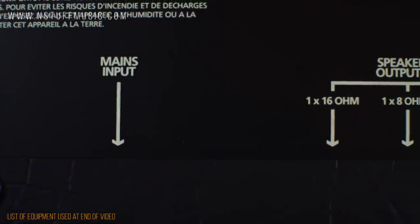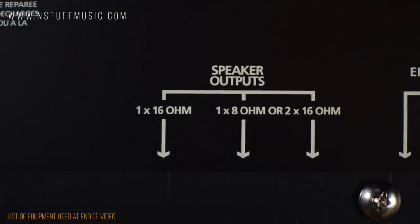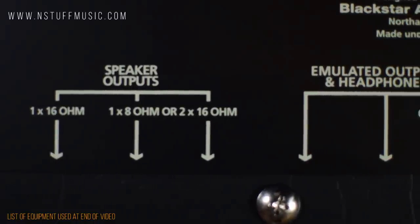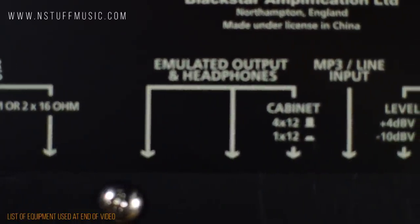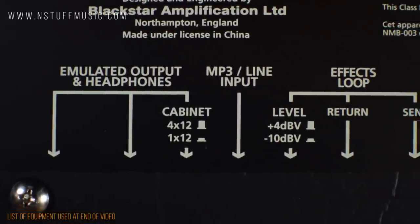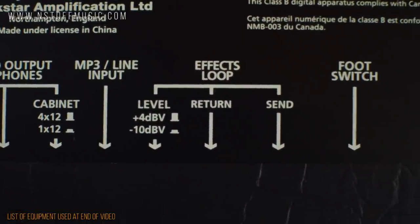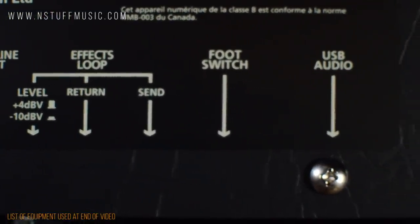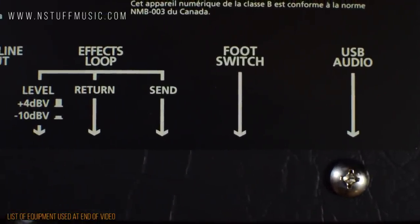On the back panel, we have the mains input for power, a single 16-ohm speaker out which is used for the internal speaker, or outputs for two 16-ohm external speakers, or a single 8-ohm external speaker. Next we have an emulated speaker out where you can switch between either 4x12 or 1x12 emulation, and a headphone output. Next up we have the effects loop and a switch for plus 4dB or negative 10dB functionality. Lastly we have the input jack for the footswitch, which is included with the amp, and a USB out that allows you to interface directly with a laptop or desktop computer.